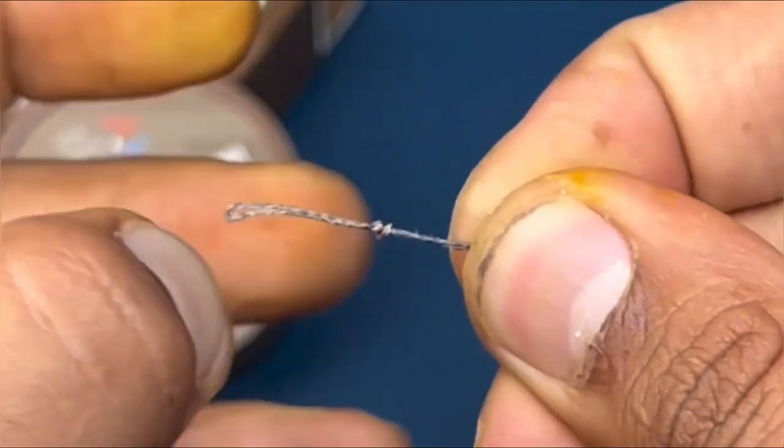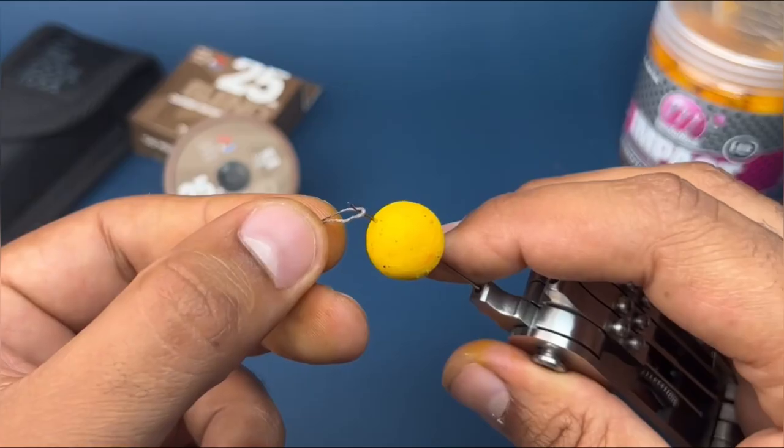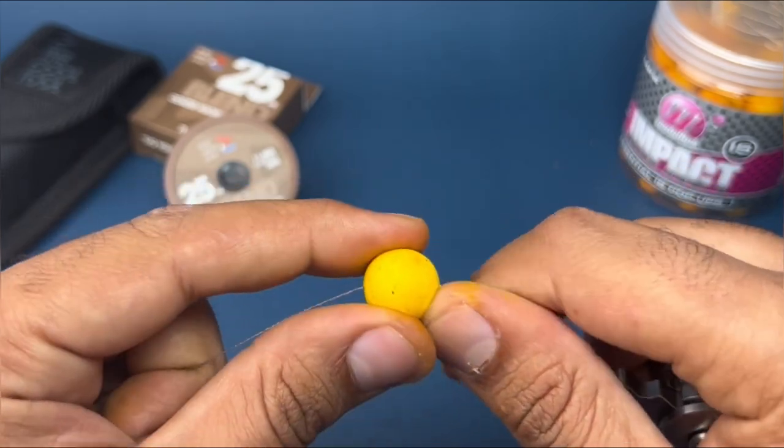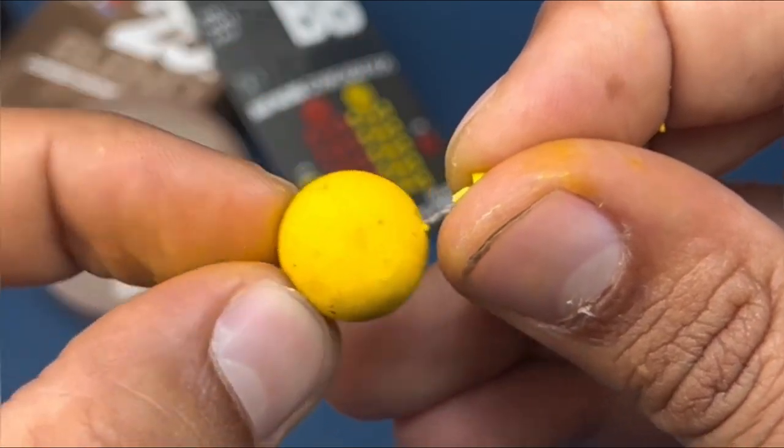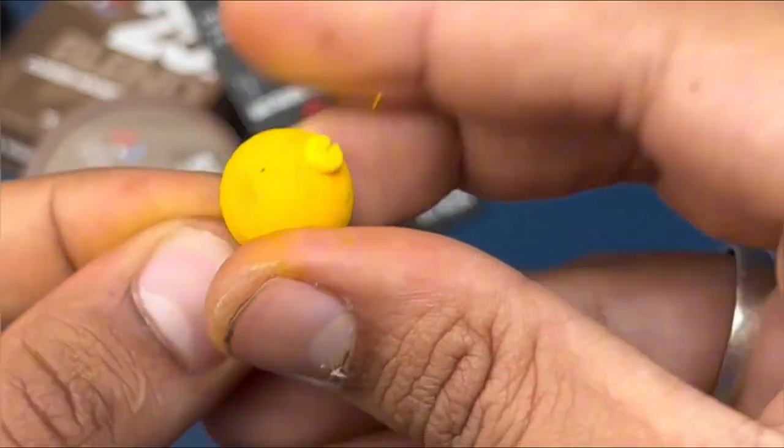Once you form the loop, trim the tag end. Take your boilie — hopefully a nice higher track soak one — put that on the hair and then use the bait blob to secure the bait in place.